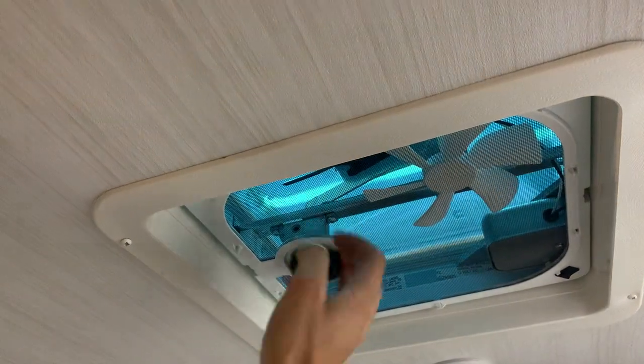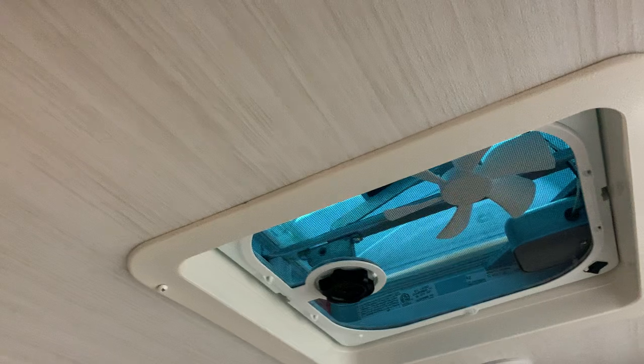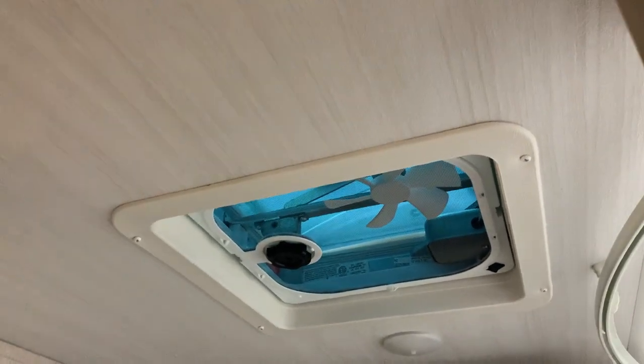Unless you went with the Max Air cover option — in that case it can go over here and you can run this fan whether it's raining or not. You can contact the parts department to get one of those installed.